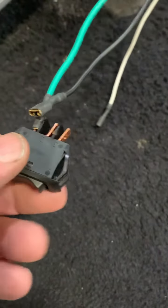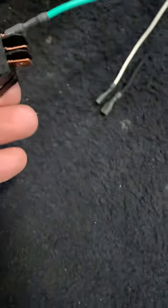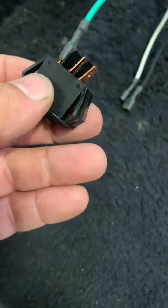I toned out the switch but it doesn't feel right — it just has a rough spot in it. Sometimes when you use a meter, until you put a load on it, you can't really find out for sure. But that's where we're at right now.